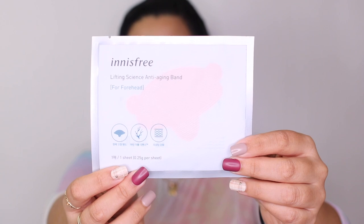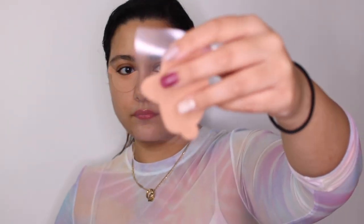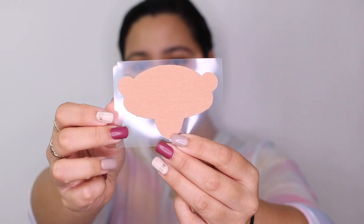Next we're going for the forehead mask. I don't have that many concerns on my forehead — just a little bit of a fine line once in a while, especially when I make a lot of expressions. You put this here and then pull the edges so it pulls the skin upward and lifts the mask.